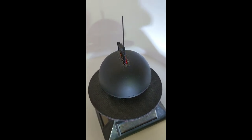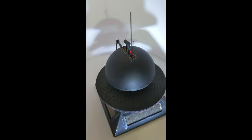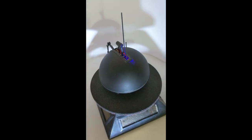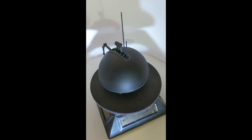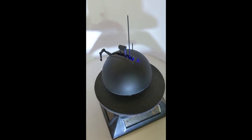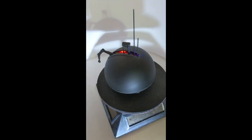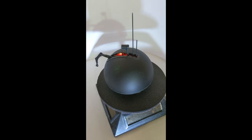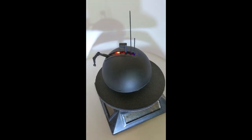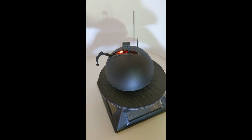The batteries are replaceable. Thanks for watching this edition and seeing this custom figure for the Lindroid from Star Wars A New Hope, best known in the Jawa sandcrawler scene. There's more to come — bye for now.